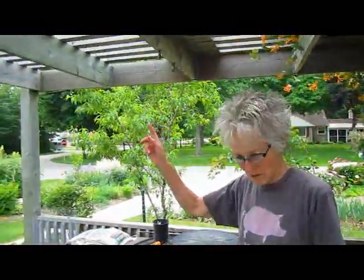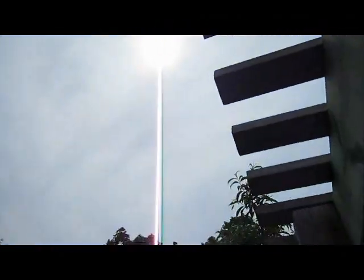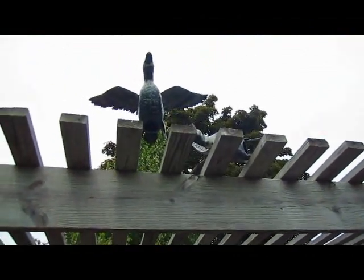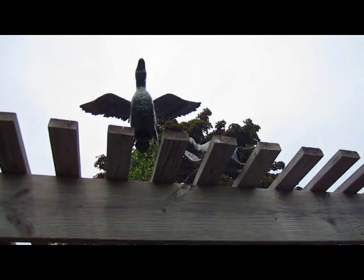Up on the roof, the same neighbor that gave us the duck decoy also gave us these flapping mallards, one of which has now fallen over. But it was fun because it looked like they were taking off.